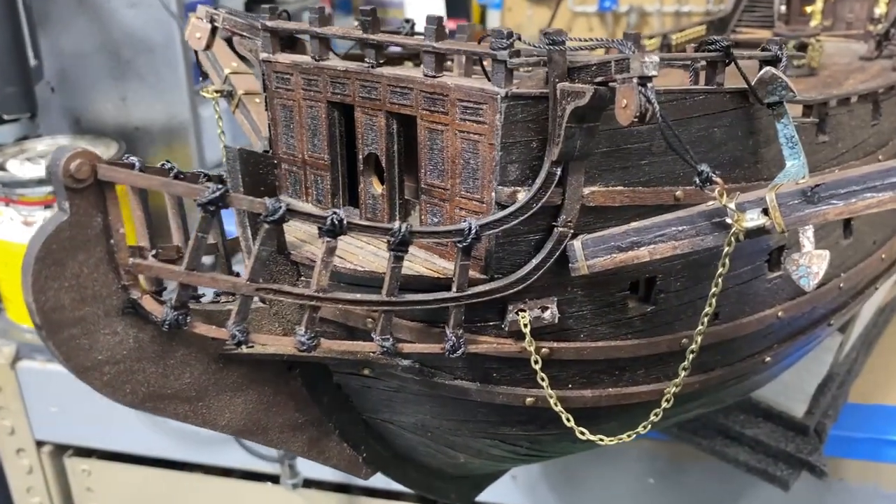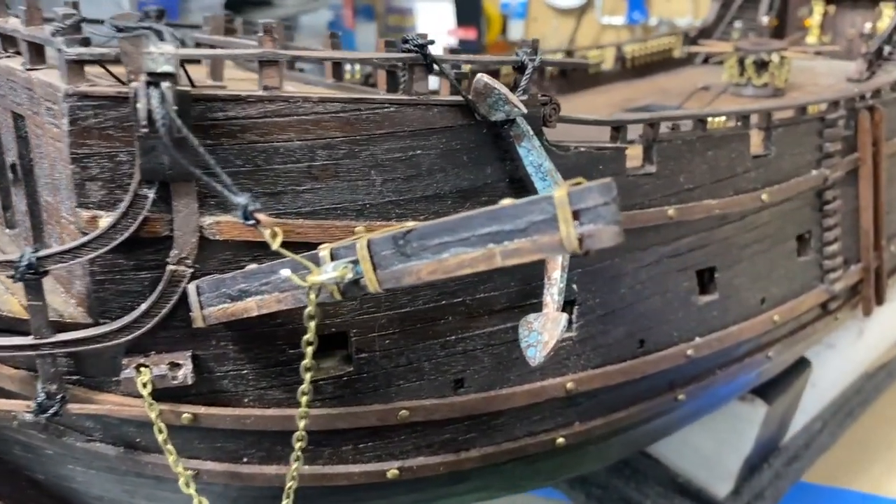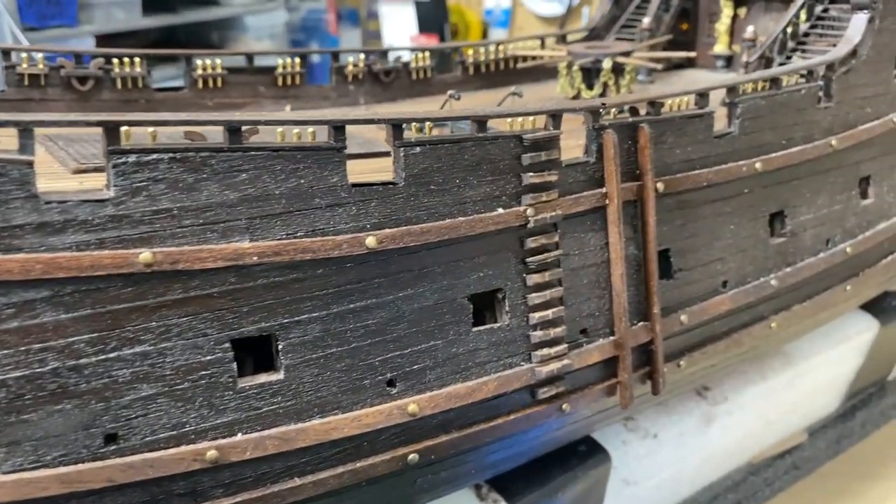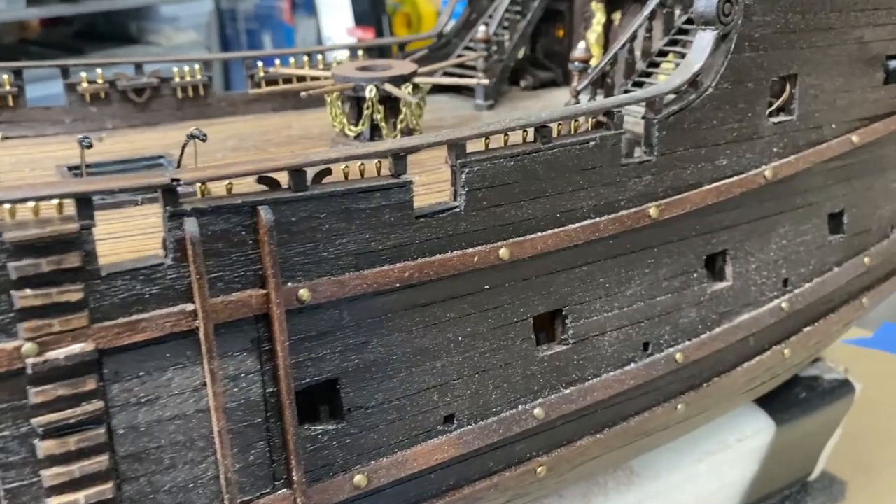That's it for part 16 of my building the Black Pearl all-scenario version. As always, thanks for watching — I appreciate your comments, following along, and subscribing to my channel.